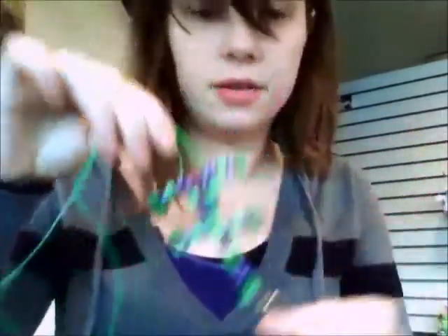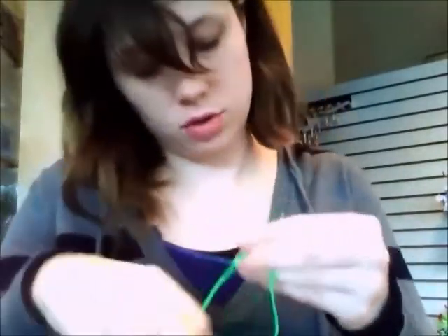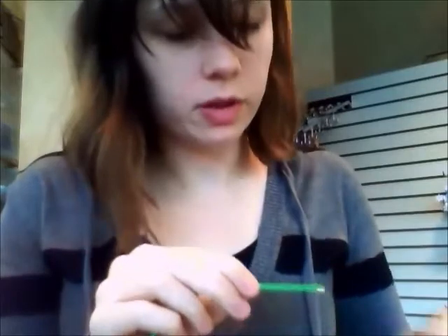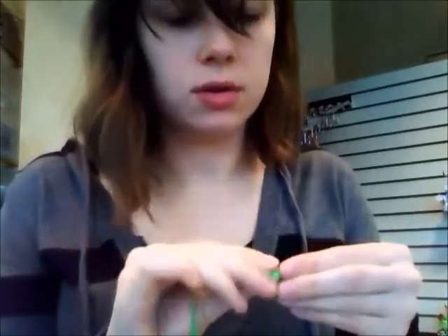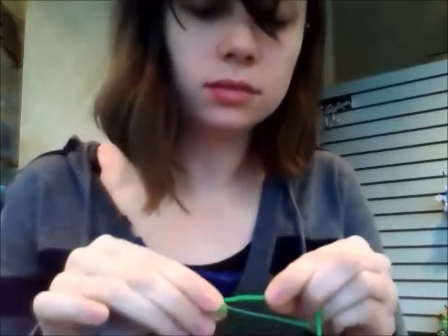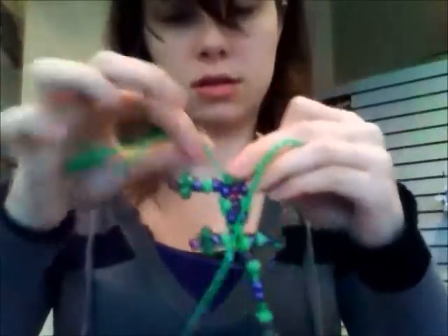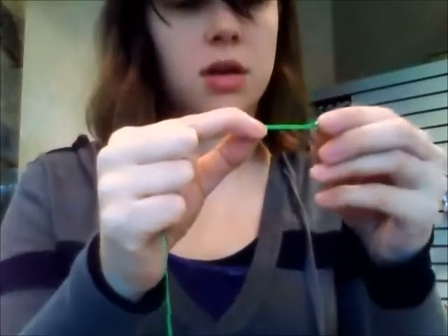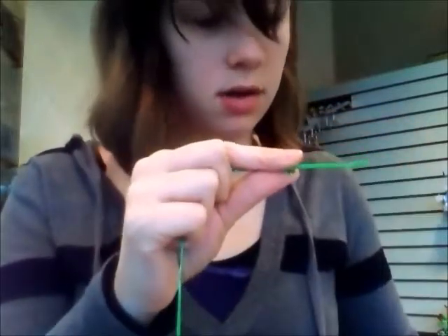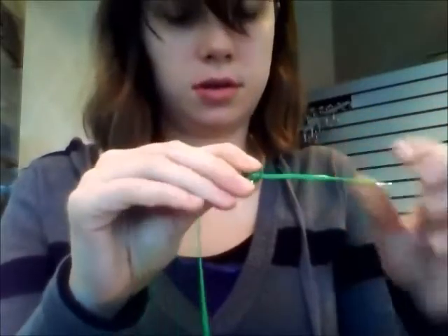Now all that there's left to do is add the neck and the head. The neck is two beads — one, two. Do it again — one, two.